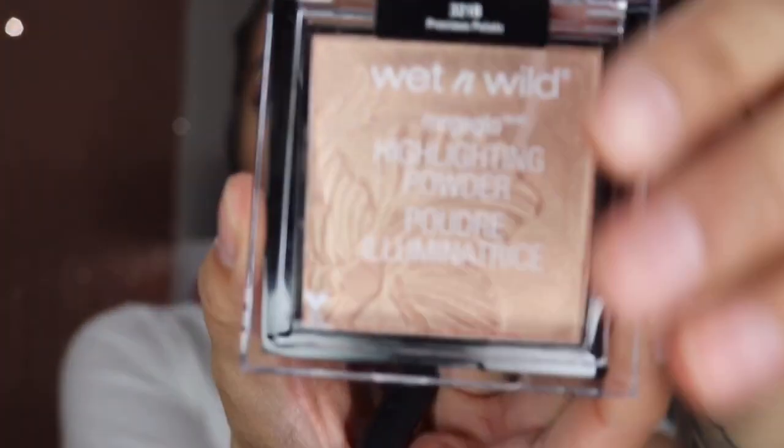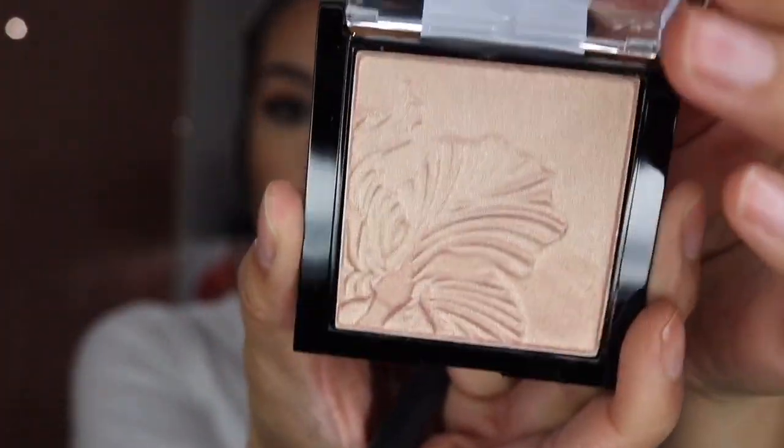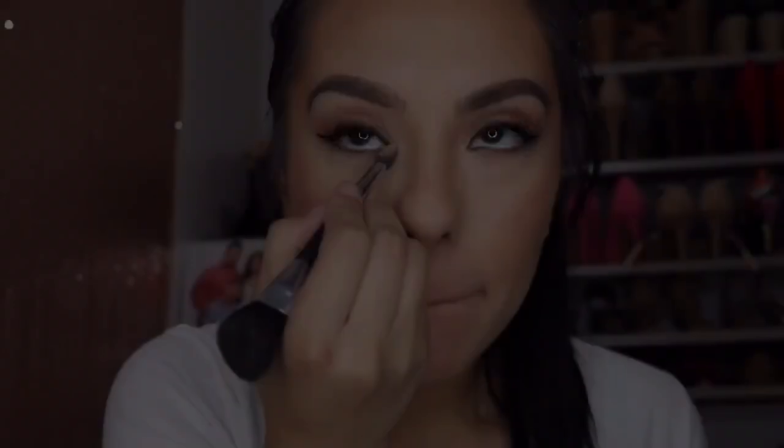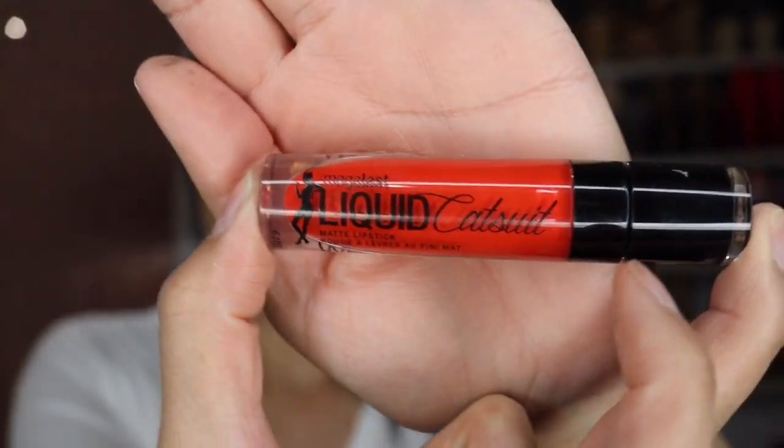This is one of the things I did not have from Wet n Wild — the Setting Spray — so I just used the Smashbox Primer Water before adding some highlight. The highlight is from Wet n Wild in the shade Precious Petals. I used some of that highlight for the inner corner of my eye as well. For lips I'm using the Liquid Catsuit in the shade Flame of the Game.